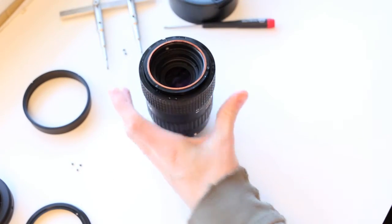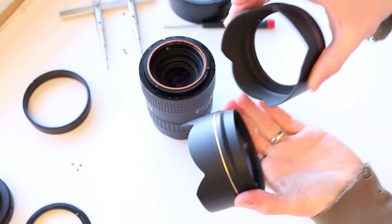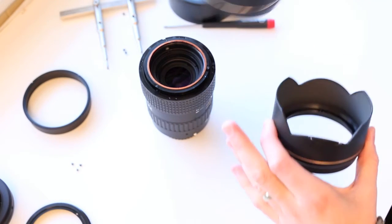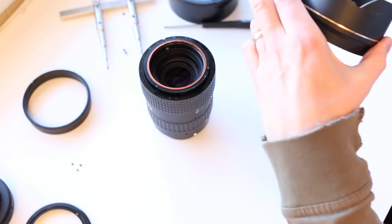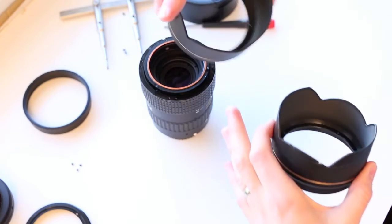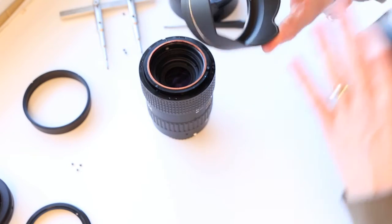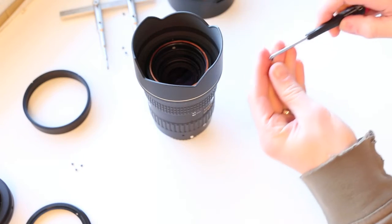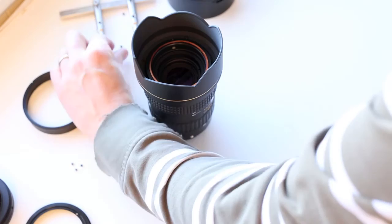Remove the hood — and look at that, there it is. Now check if there's any labeling or if it needs to go a certain way. Sometimes if you're removing a filter ring with a bayonet hood, there will be a white dot or white line — make sure you put it back identical to how it was, because that's how your hood rotates and clicks on. This lens doesn't have that because it's a built-in hood, but some lenses need that. So we're going to swap this and put the new one on. Put these four screws back in — I'll put them all in first and then tighten after.